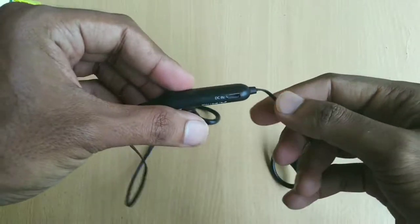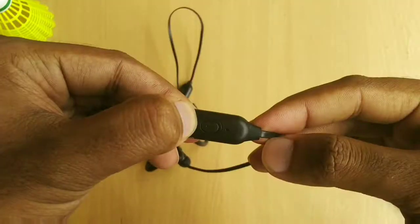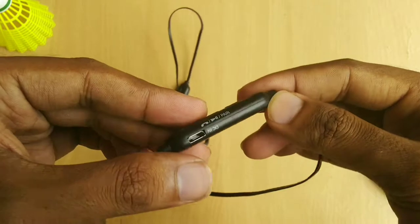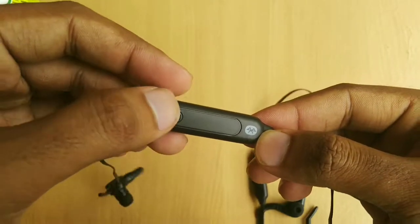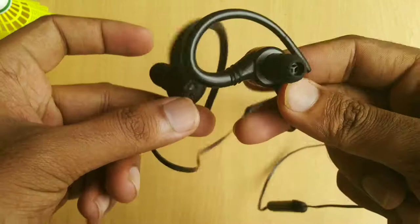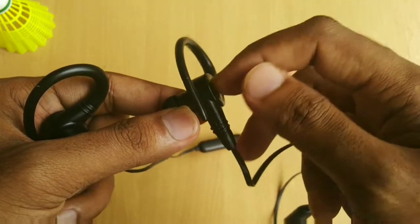Then we have the tangle-free flat cable, to which is attached a controller that has the plus and minus buttons, the power button, the LED indicator, and on the side we have the micro USB charging port. On the other side we have the battery and the dedicated Amazon Alexa button and a microphone. Coming to the build quality, they are made out of good quality plastic and the build quality looks to be great.